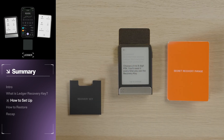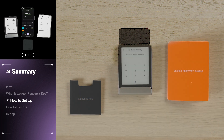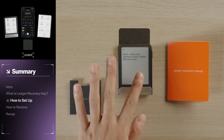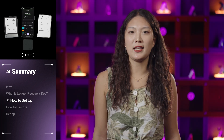Now let's continue the setup of your Ledger Recovery Key. Tap I Understand, enter your Recovery Key PIN, then enter it again to confirm. Now we're ready to create our backup. Tap to continue, then place the Recovery Key on the back of your Ledger device. Hold it in place until the backup is created. You will receive a notification on your Ledger device once the backup is complete. And that's it — your spare key is now set up.